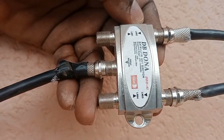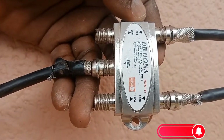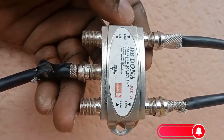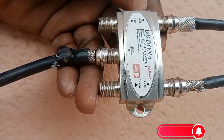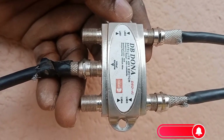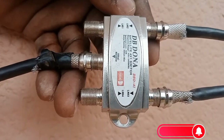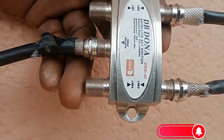Today I'm going to teach you how you can use a DiSEqC switch. This video is about the DiSEqC switch — in our next video we'll teach you how to use a satellite splitter. The difference with a DiSEqC switch is that it allows you to combine more satellites into one receiver.